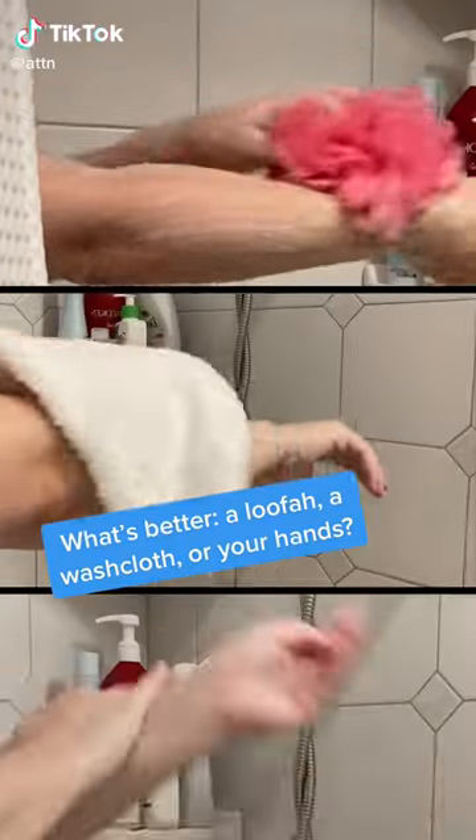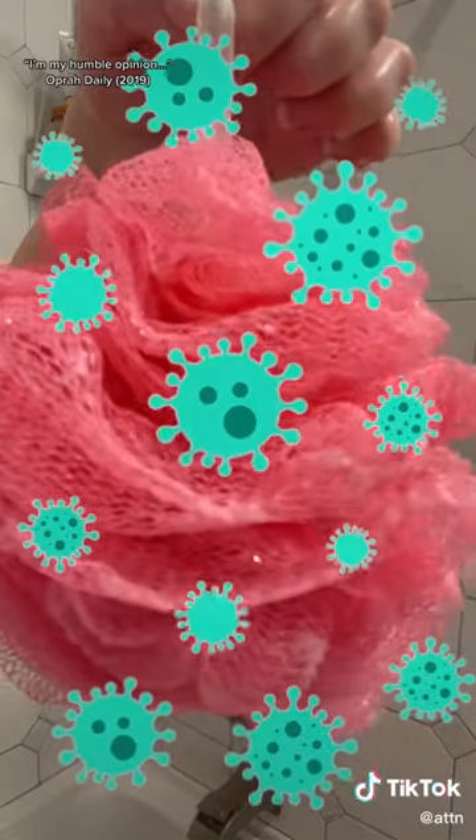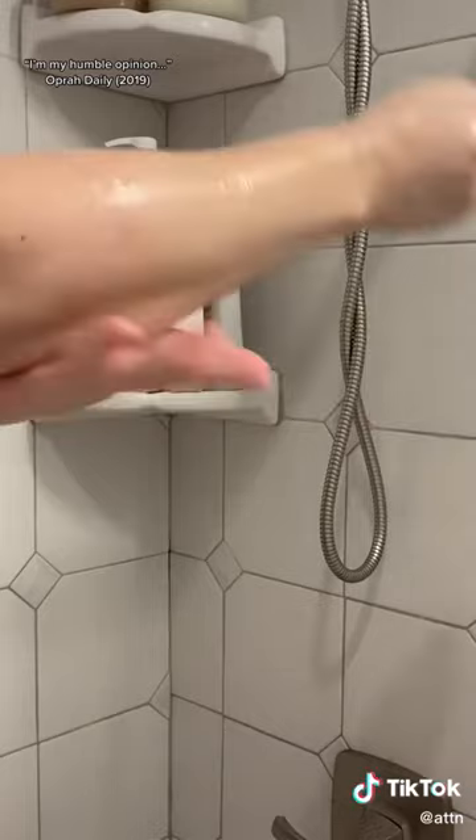It's better to use a loofah, washcloth, or your hands to get clean. Sorry loofah lovers, but it's actually better to use your hands. Because loofahs can harbor nasty bacteria, using your hands to get clean is the recommended method.